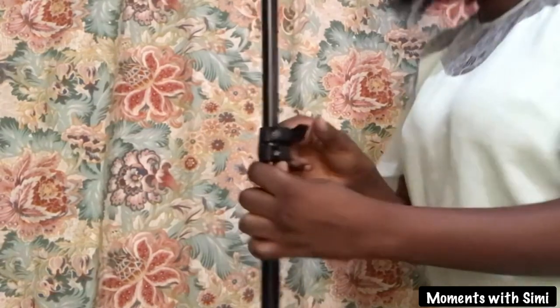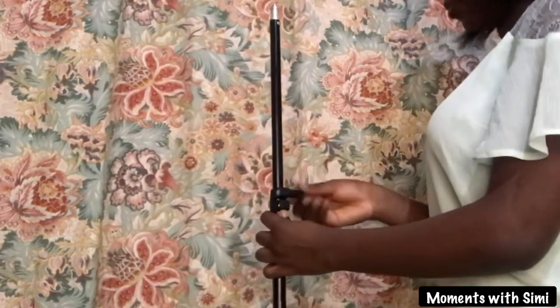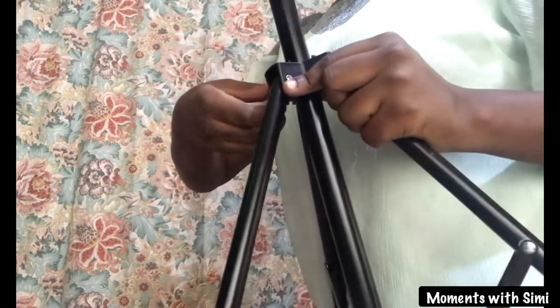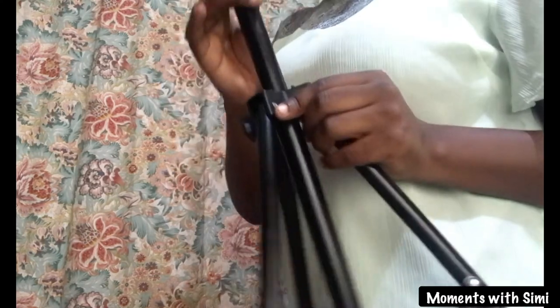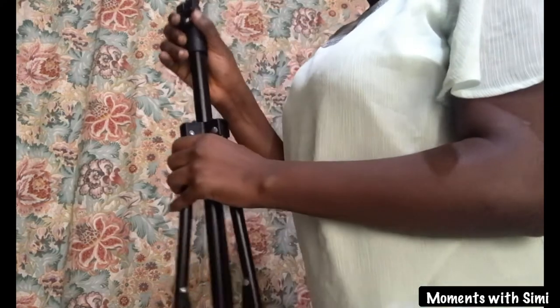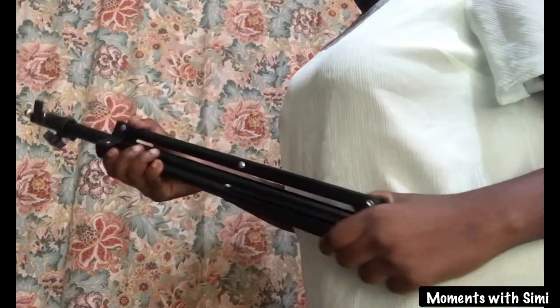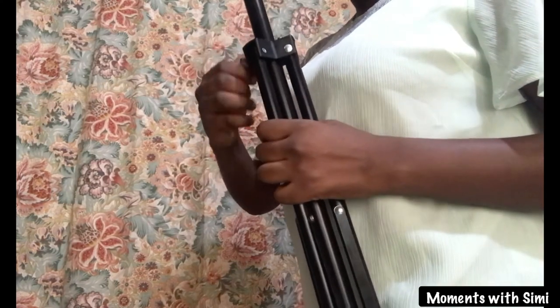Loosen the top knob on the tripod stand and let down the part of the stand that was earlier stretched out. Remember to tighten the knob when you're done. Now to the lowest knob on the tripod stand — loosen it, pull down the top, and put the three legs of the stand together. Remember to tighten the knob once the three legs are back together.